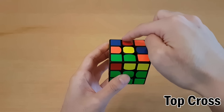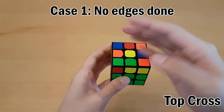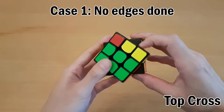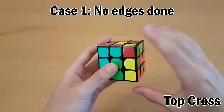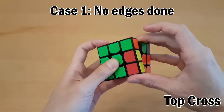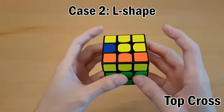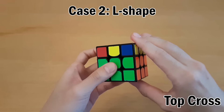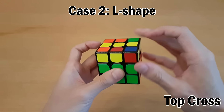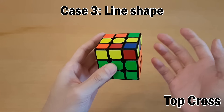Once you finish the first two layers, next we'll do the yellow cross on top. We're just looking at the edges. If you see no edges already done, it's just a dot. Turn the front clockwise, then do the right-handed four moves, then undo that front move. If you see an L shape, put that on the top left and do it again - front move, four moves, then undo. If you get a horizontal line, make sure you're not holding it vertical, and just do that sequence again.